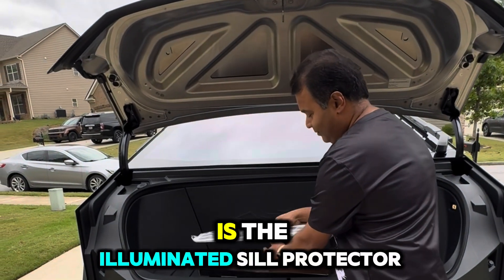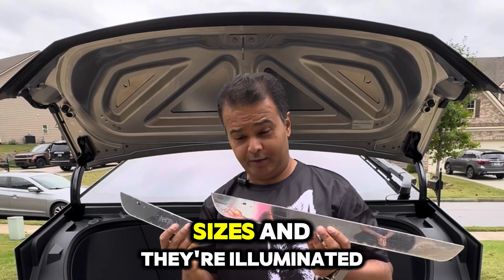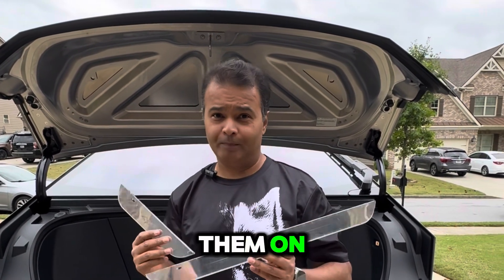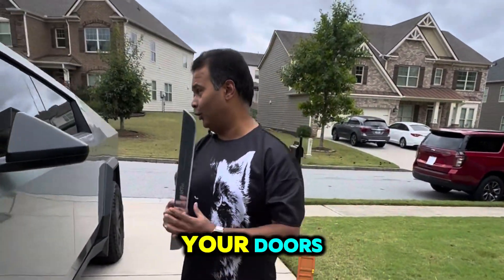It is the illuminated sill protector, which comes in two sizes. They are illuminated and they look really cool when you put them on. They are for your doors — let me show you how they look.